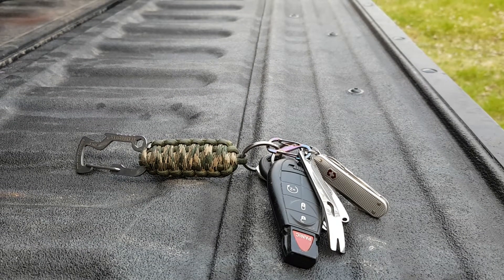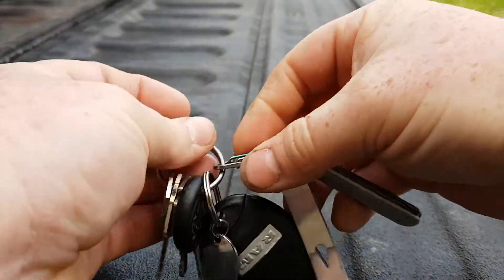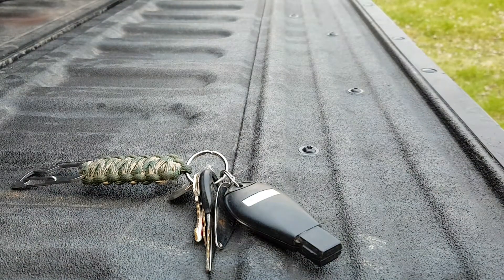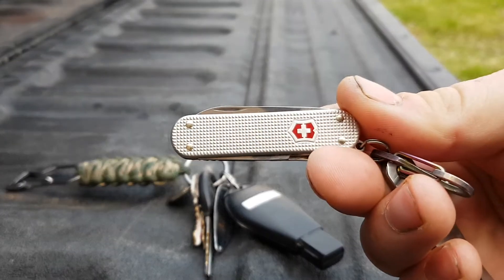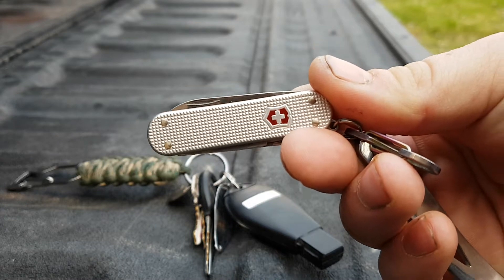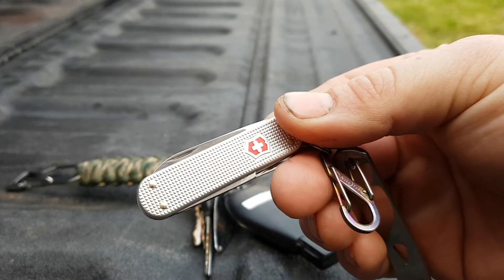Welcome back guys, everyday guy here — truck keys. For those of you that have watched some of my videos, you know that my Victorinox Classic SD was stolen from me at the car wash, so I recently replaced it. This is the Victorinox Classic SD in the alox handles.